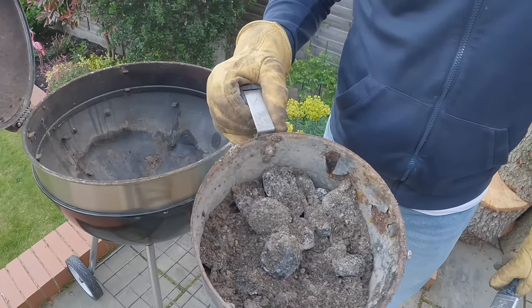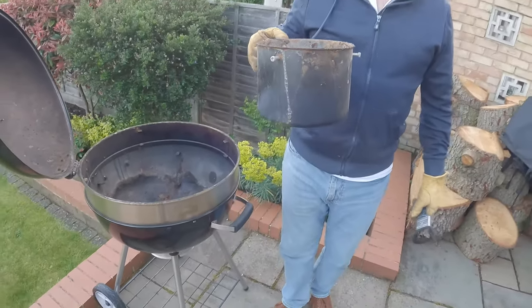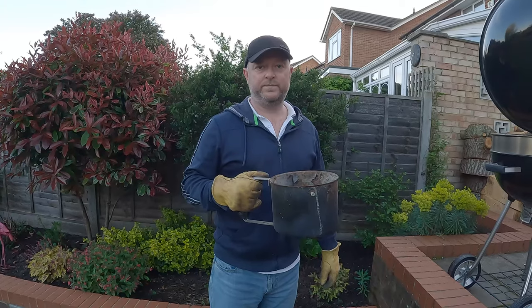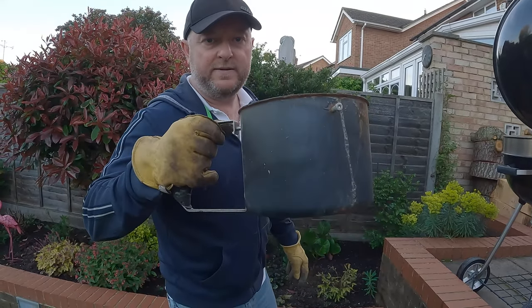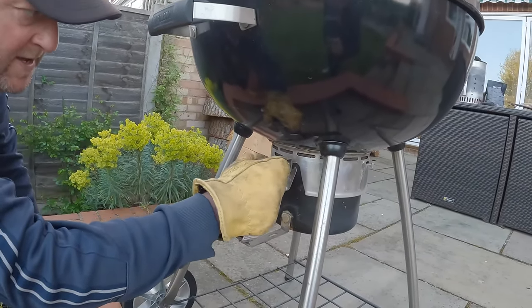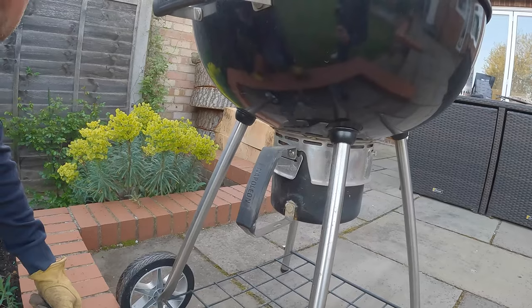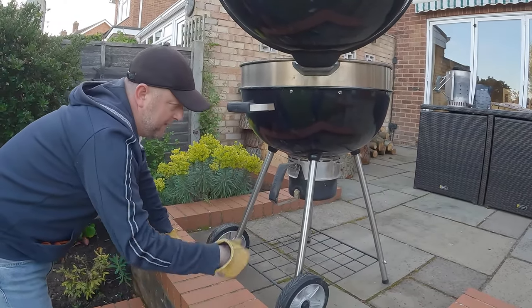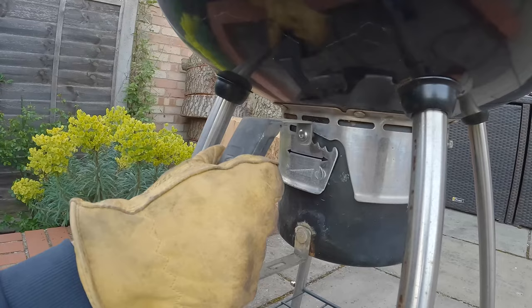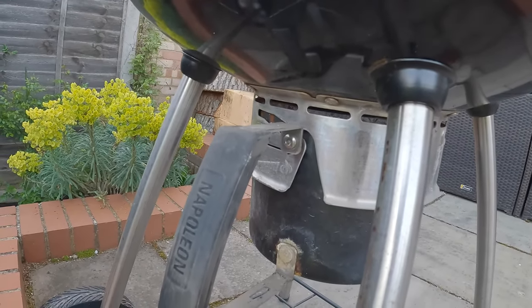There we go — last year's final barbecue ash. I'm going to dispose of this in our green waste bin. Now it's empty, we put the tray back in. You can see these vent holes — we want these fully open because we want the barbecue to get as hot as possible, letting air flow through to create more heat. If you want a cooler barbecue, you can use the individual notches to partially close the vents. That's step one done.